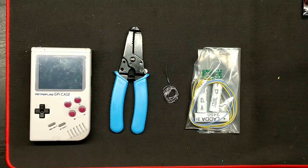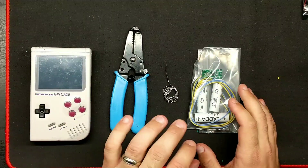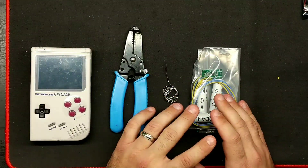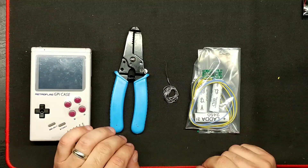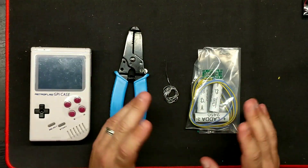Hello everyone, it's Matt from Akuma Mods. Today I'm going to be showing you what you're going to need to install the nickel metal hydride battery charging circuit.